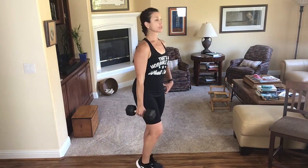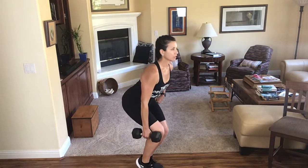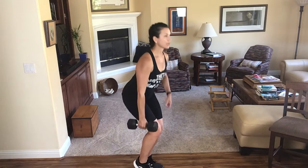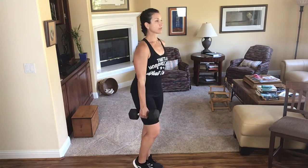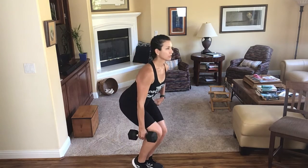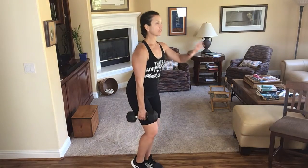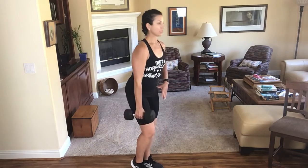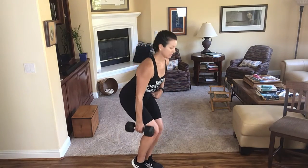I'm going to pop that right heel up, chest up, sit back and stand up. Try and keep my back straight, my chest up. I'm trying to get that work to go into my left glute. The more I push into my heel and feel as if I'm grabbing a towel with my toes, the better. Last two.